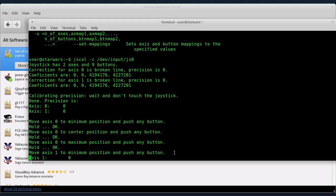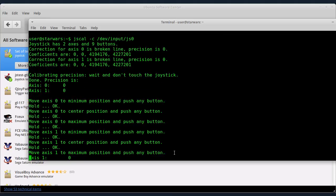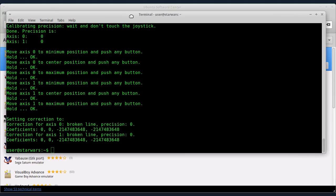Zatim se kalibriše i druga osa. Morate da proverite šta je AXIS 0, šta je AXIS 1 — da li je jedna od te dve ose za X osu, a druga za Y. To je za gore-dole i levo-desno. Ja koristim grafički režim za kalibraciju, pa recimo na osi pomerim skroz u levo, pritiskam taster, ostavim u centralnom položaju, pritiskam taster, i skroz u desno i pritiskam taster. I tako se radi kalibracija iz terminala.